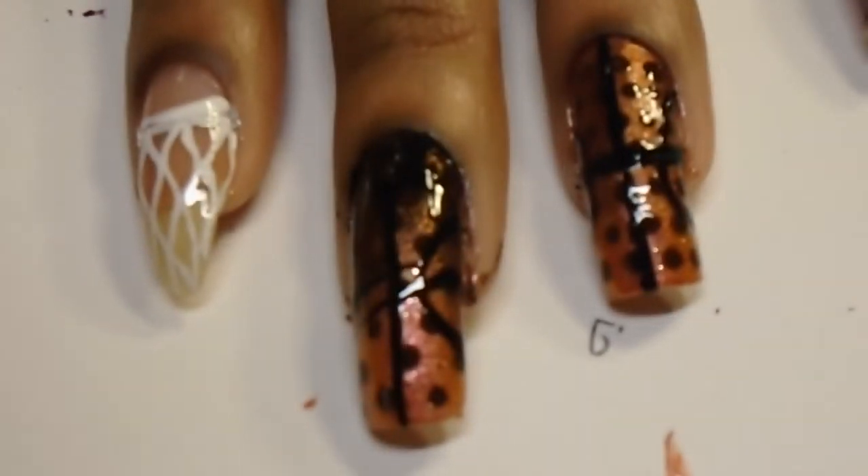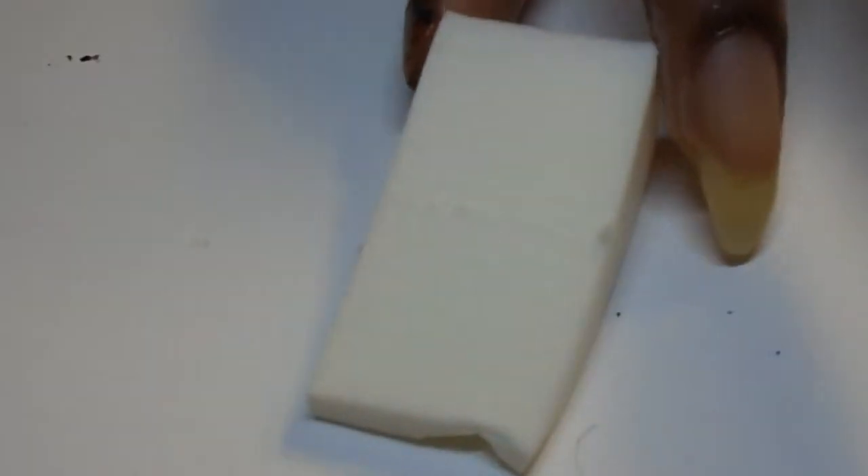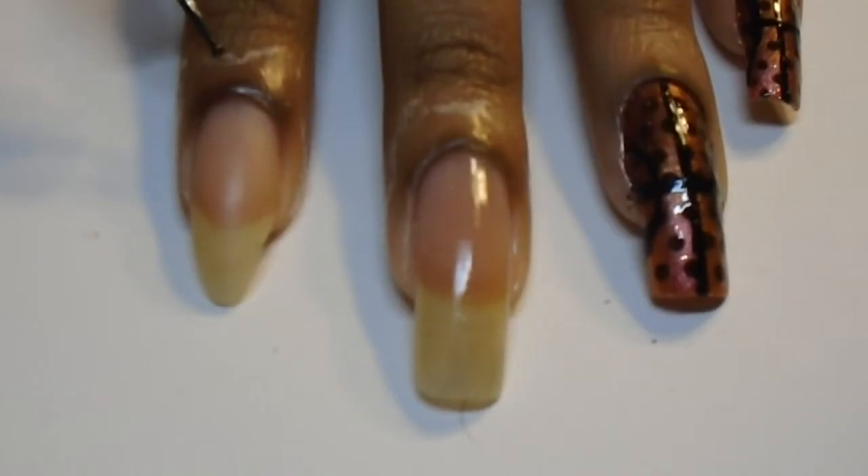Hey guys! In honor of basketball season, I give you basketball nails. So you'll need a few tools to do this, like a makeup sponge and some glue for cleanup.